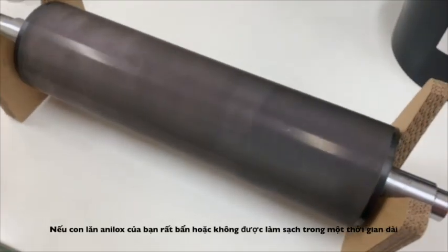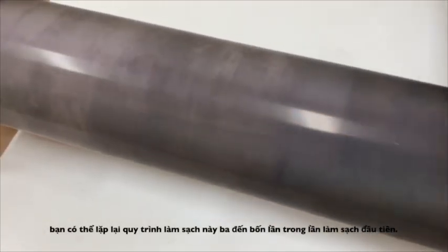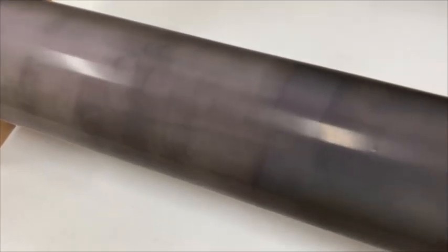If your Anilox roller is very dirty or hasn't been cleaned for a long time, you can repeat this cleaning process 3 to 4 times during the first clean.